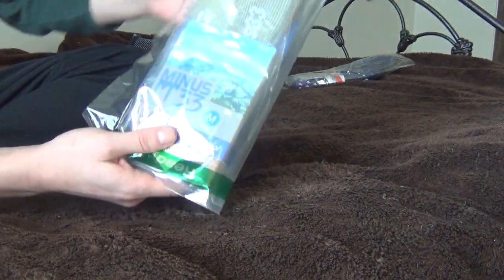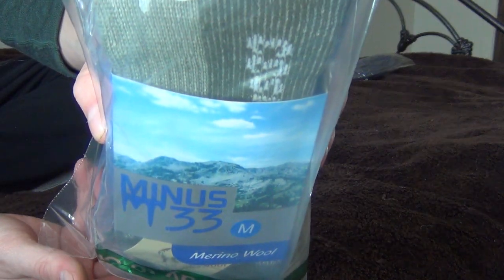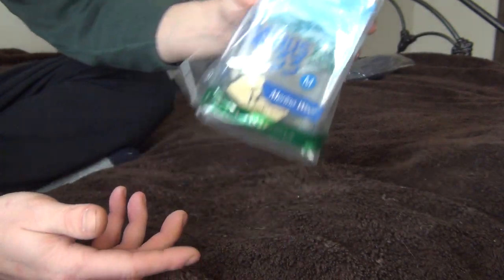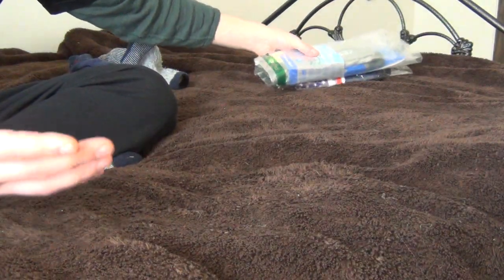Now I wear a 9.5 and usually I'm on the small side of a large — like I'm right at the bottom of a large size and they're usually too big. So I always get socks in medium and they fit great.